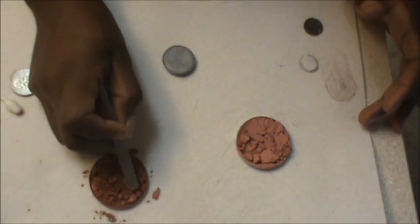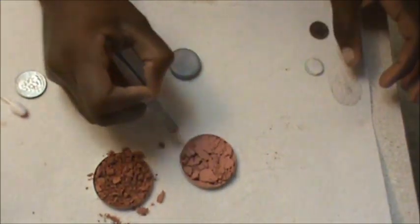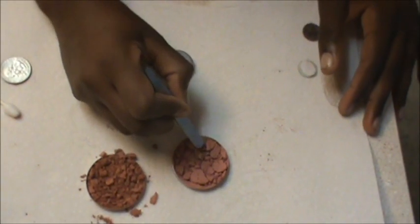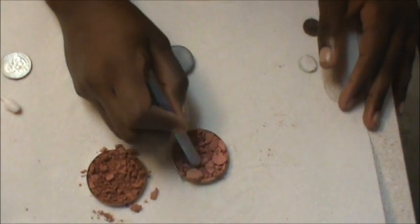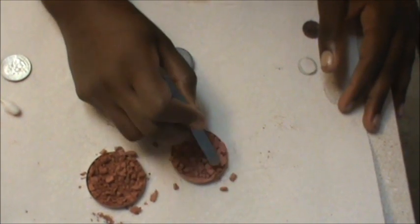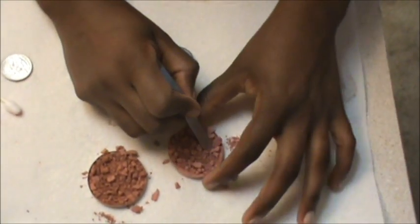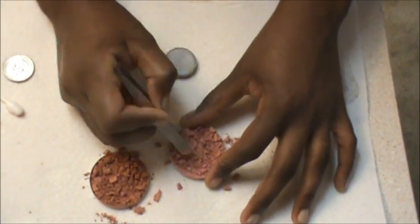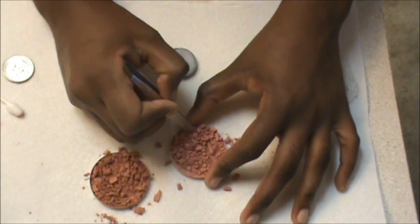Break it up and really get any big chunks out. Don't be afraid to really break it up — it's not going to harm the product at all; if anything it's going to help it.